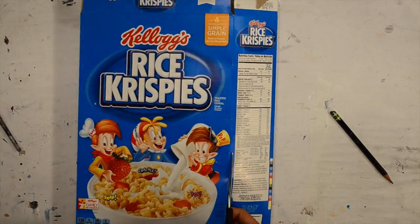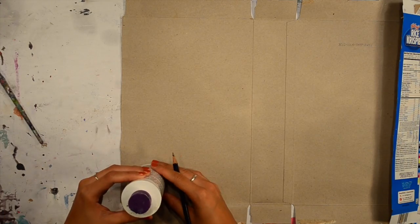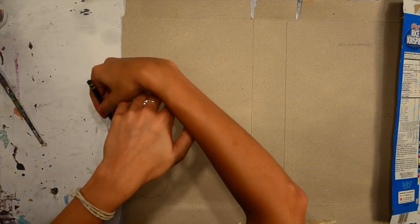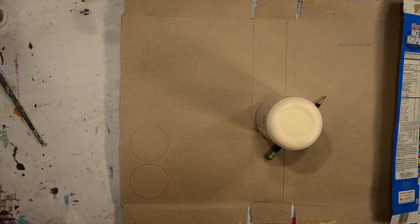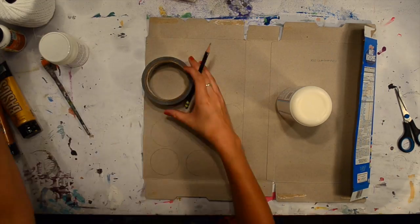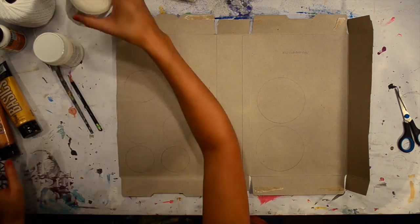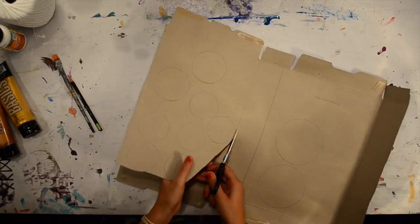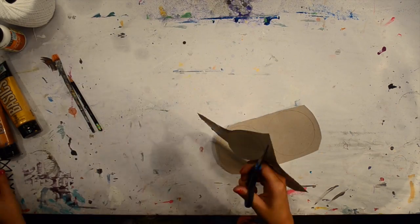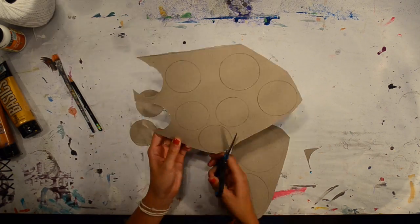To start off, I'm cutting open the cereal box because I'm going to be drawing circles on the inside. You're going to need five different sized circles, but you need double of each because you're going to glue them together to make your moon phases thicker. I just grabbed cups or paint bottles to create different sized circles. I marked out a total of ten circles. For the middle phase you want that one to be the biggest circle, then just cut them out.